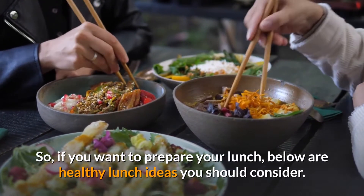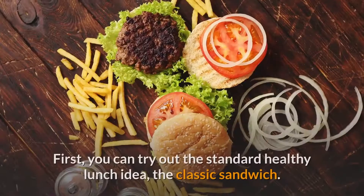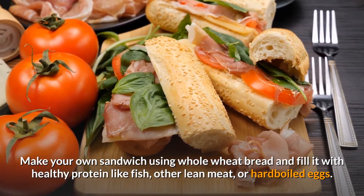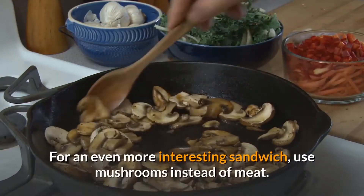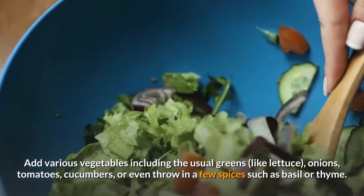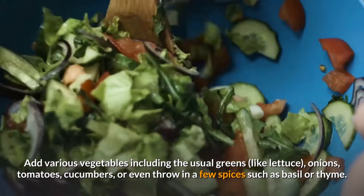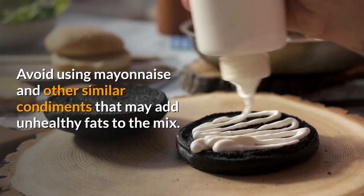If you want to prepare your lunch, here are some healthy lunch ideas to consider. First, you can try the classic sandwich. Make your own sandwich using whole wheat bread and fill it with healthy protein like fish, other lean meat, or hard-boiled eggs. For a more interesting sandwich, use mushrooms instead of meat, add various vegetables like lettuce, onions, tomatoes, and cucumbers, or throw in a few spices such as basil or thyme. Avoid using mayonnaise and other condiments that may add unhealthy fats.